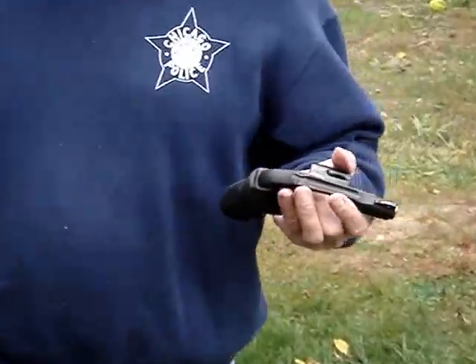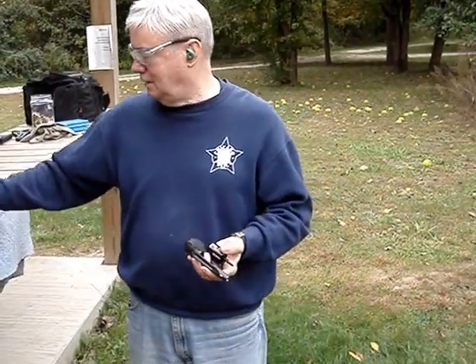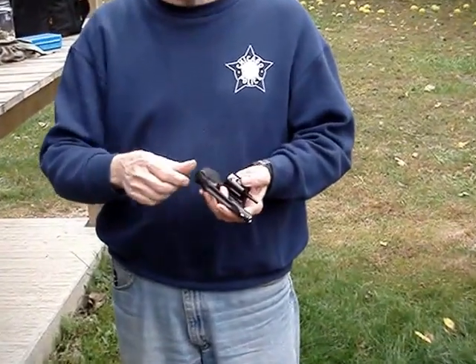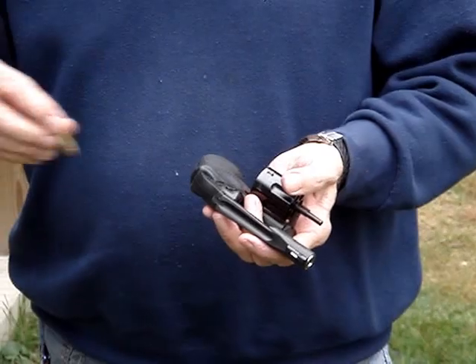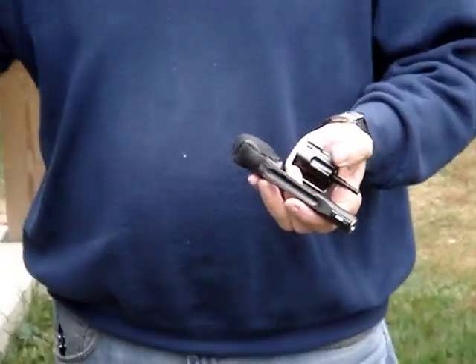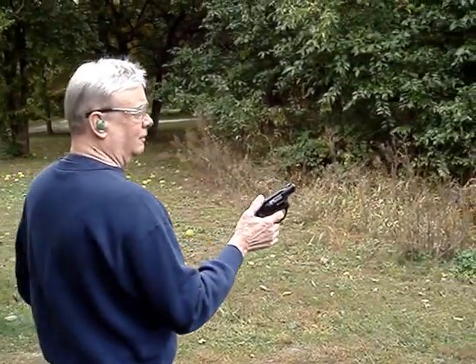This is the new Ruger LCR in .327 Magnum. The first loads through it are going to be .32 H&R Magnum. I don't want to beat myself up too bad — my SP100 in .327, you can shoot mag through that all day long, but this thing weighs a lot less. So the first shots will be .32 H&Rs.